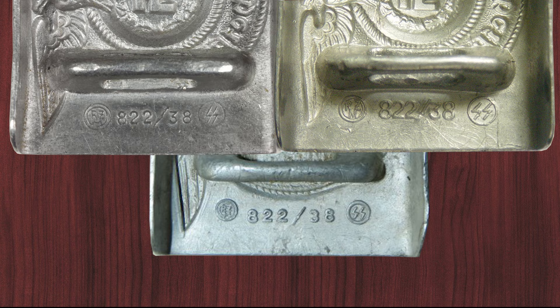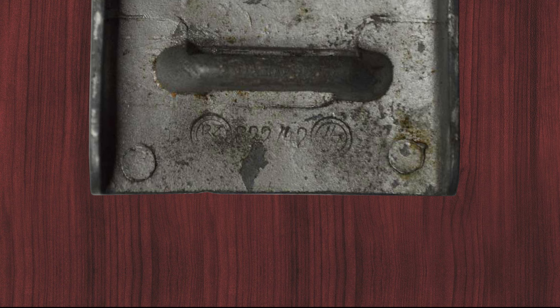In the late war period, Type 4 zinc buckles appeared. The only known producer of those enlisted men buckles is Richard Sieper with the 82242.